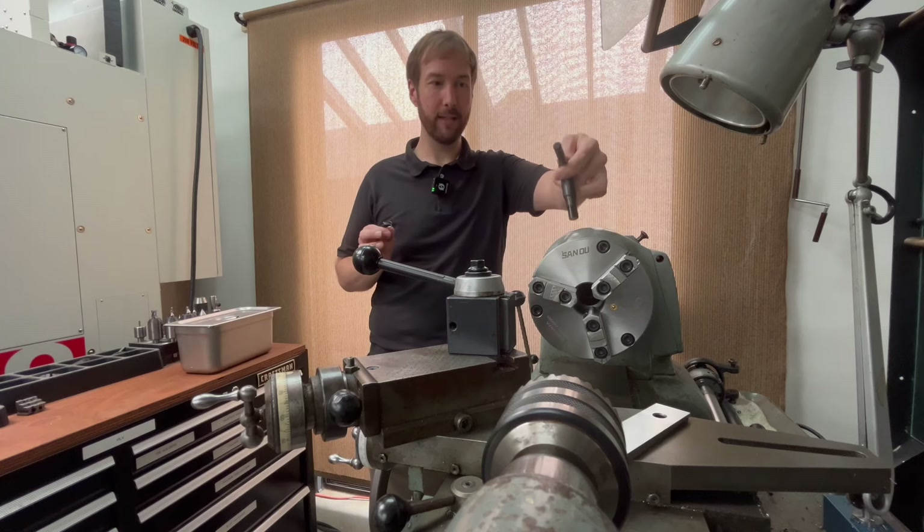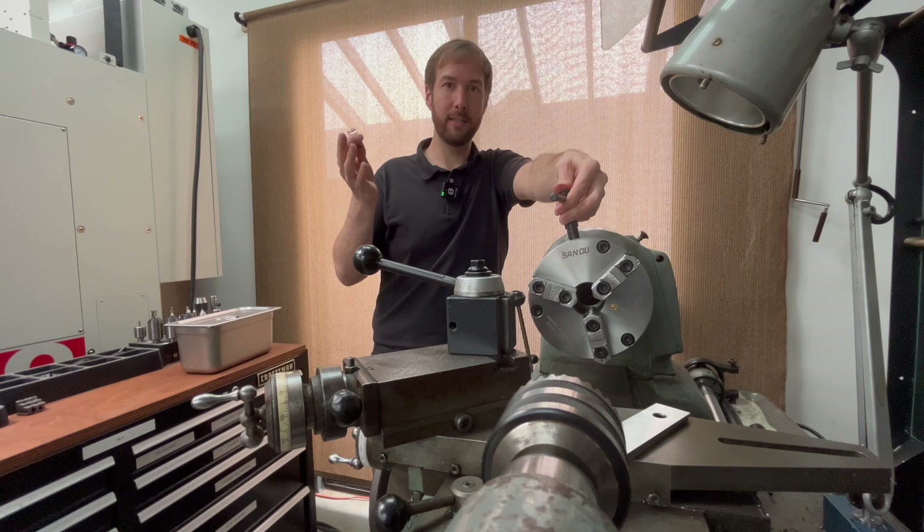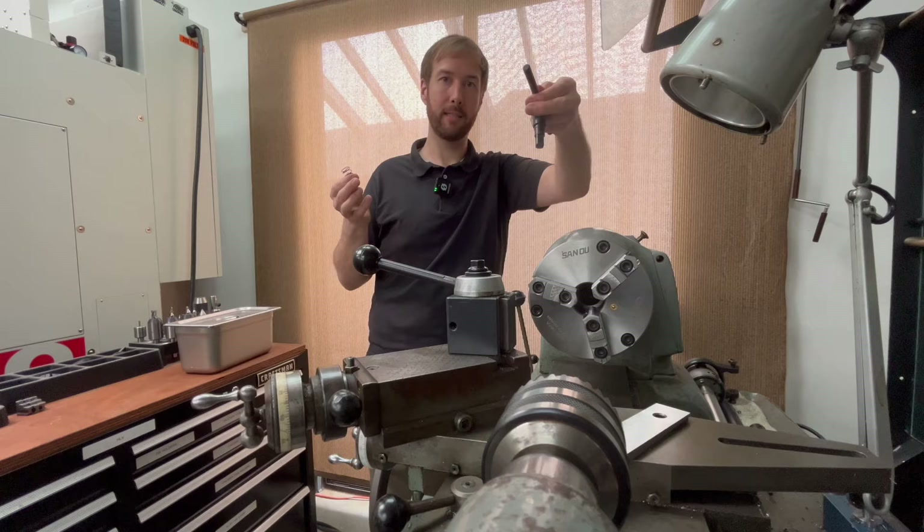Don't leave the chuck key in the chuck. Just doing it right here in front of you makes me a little anxious. In this situation, the machine is powered down and unplugged. But still, that's what I want to talk to you about — the habits that you need to build around tools like this to prevent you from ever having an accident with one.